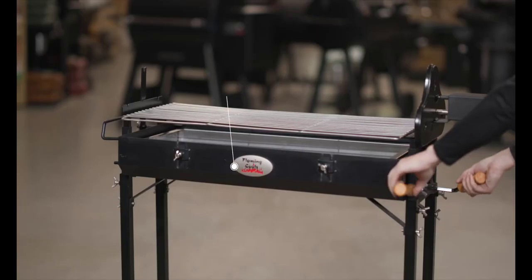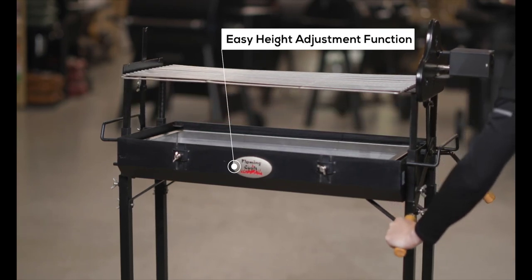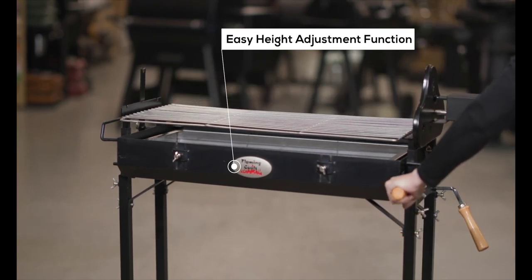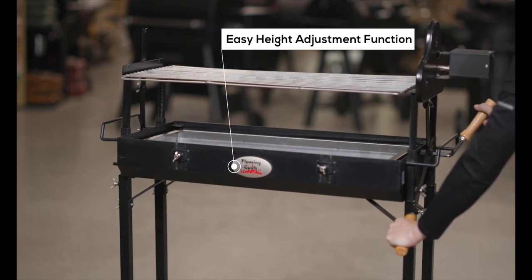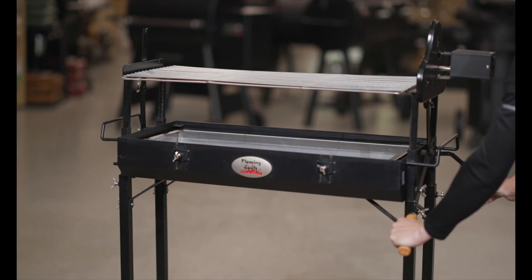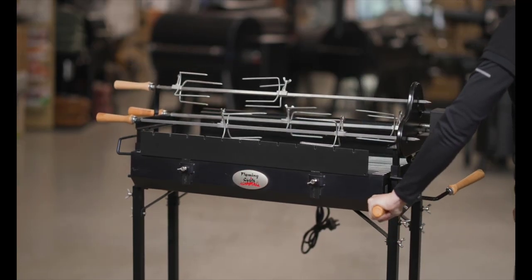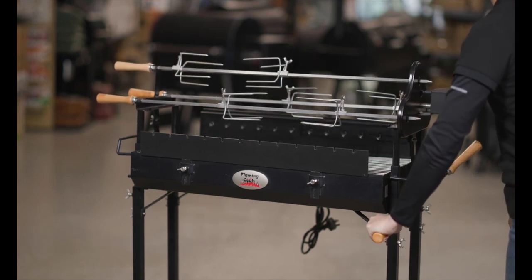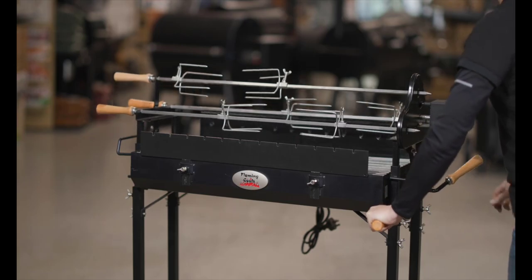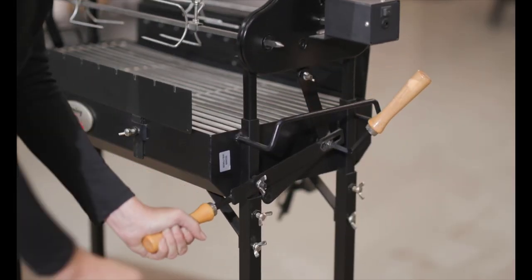One of the most important features when cooking with charcoal is the height adjustment function, and this is what sets the Flaming Coles Cypress spit apart from its competitors. The simple lever height adjustment mechanism allows both sides of the rotisserie to raise or lower at the same time, all while keeping your hands well away from the hot fire. Simply loosen the locking handle with one hand, then use your other hand to lever the height up and down. Once you've found your ideal height, simply tighten the locking handle again.